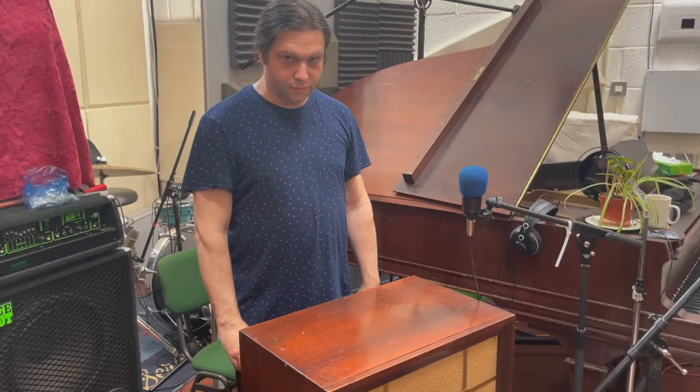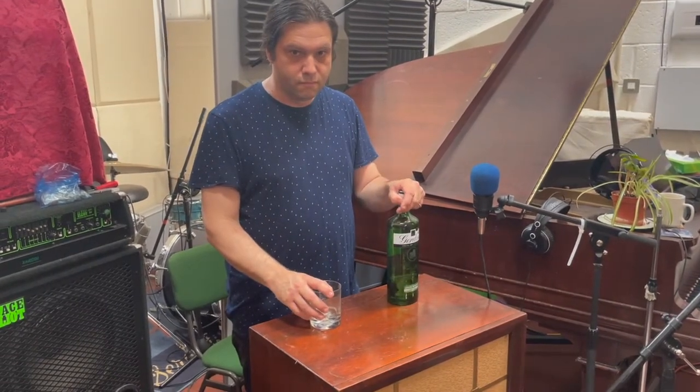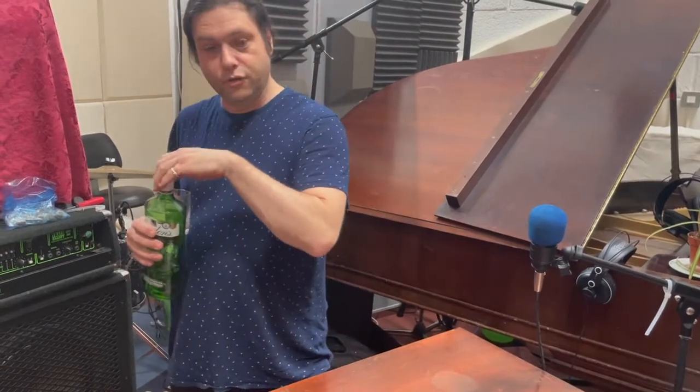Good evening, Mr. Torrance. What'll it be? No, this isn't a bar. I shouldn't be putting drinks on it and I shouldn't be drinking.